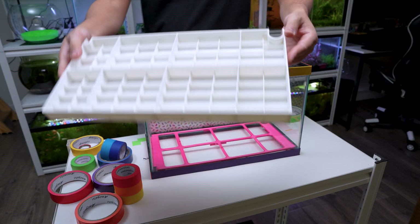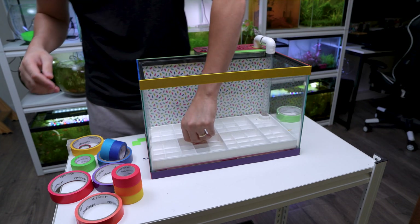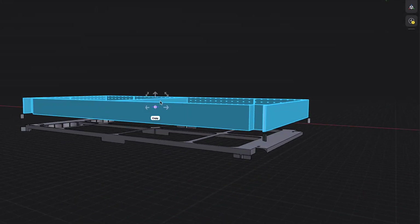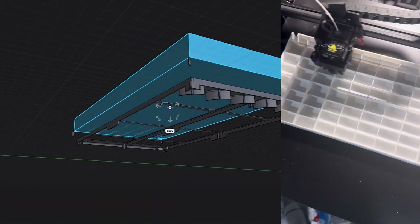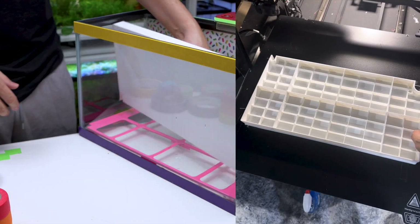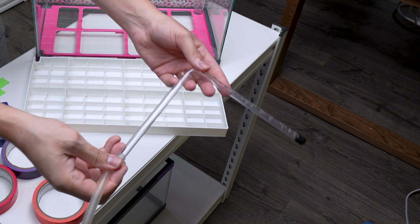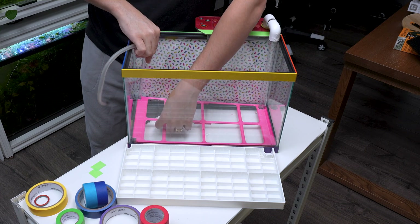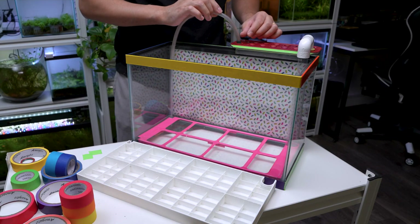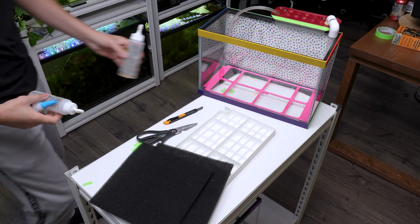Now comes the exciting part — I want to share my own invention: a modular aquatic planting system. It's a special container I designed and 3D printed that fits perfectly in the tank and works seamlessly with the water flow platform tubing. For the water flow platform, I also made an L-shaped tube with holes. It sits under the platform and is a key part of our filtration system.